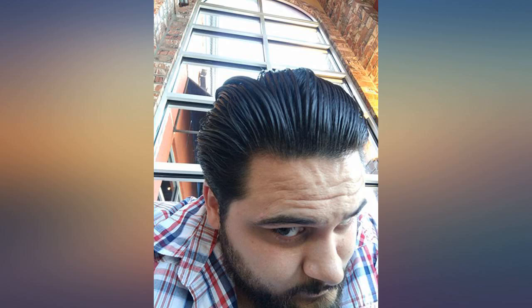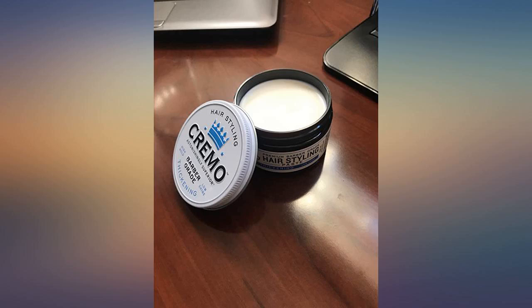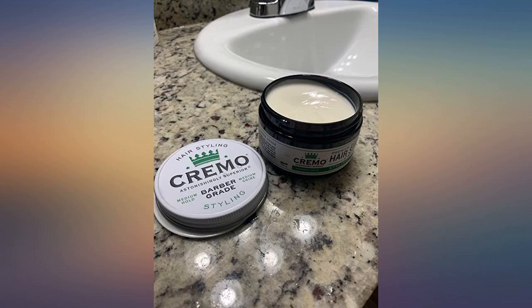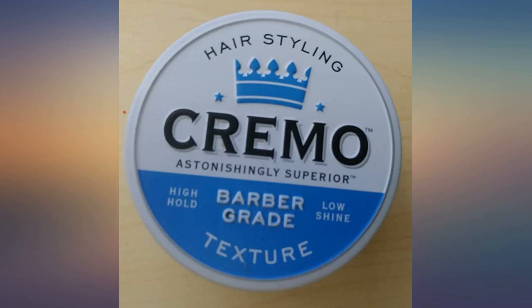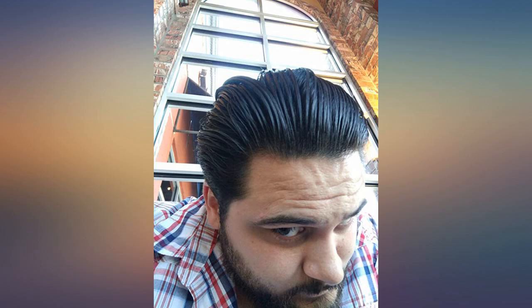I picked up this can in a clearance bin at TJ Maxx — I had run out and needed more. It was about five dollars. I don't really have any brand loyalty; I buy whatever's on sale at BJ's or Costco typically. Five dollars seemed reasonable, so I grabbed it. It is a good product — it sells for more on Amazon than I paid, but when this can runs out I will probably pay full price for it again if I can't find it in the clearance bin.